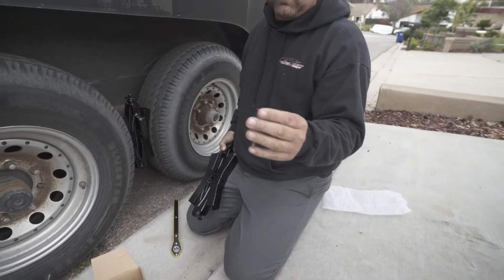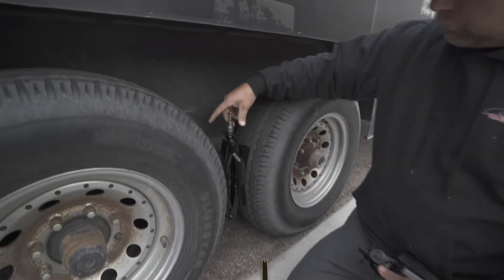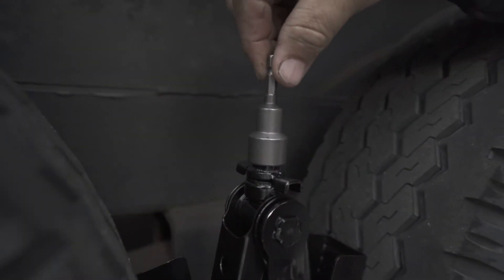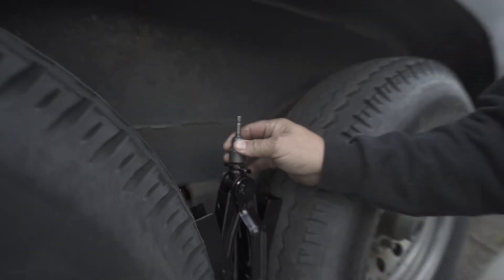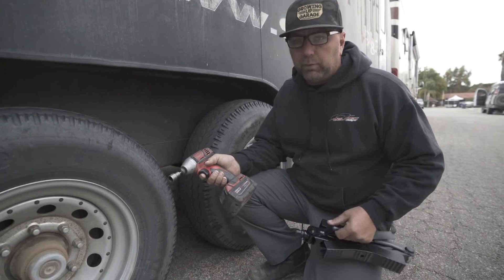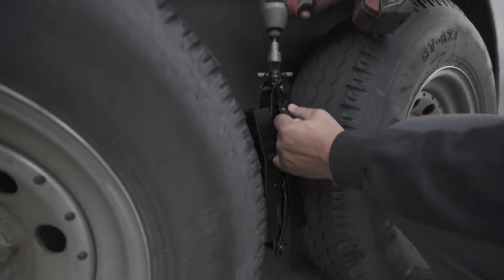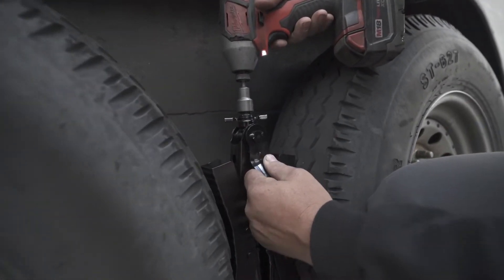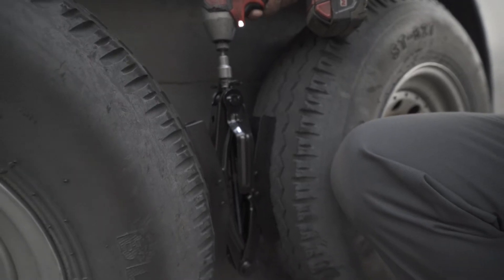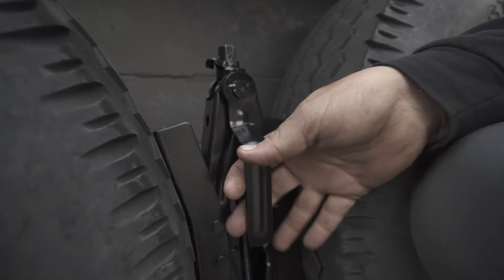I do notice now that if you have a 3/8" impact, you could actually just put that on there and impact that down. Let's grab an impact for the other side and see how that works. On this side, I'm going to be using my Milwaukee 3/8" impact to open this up and snug it down. Really quick and simple. Now that these are both locked in place, I'm going to pull my motor home away and see if these things do their job.